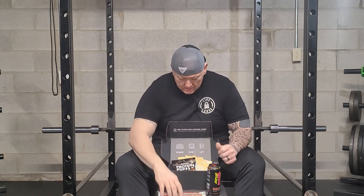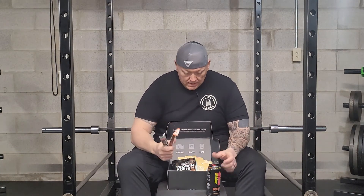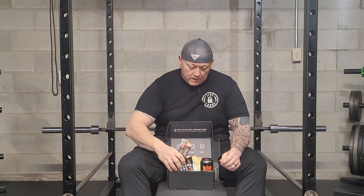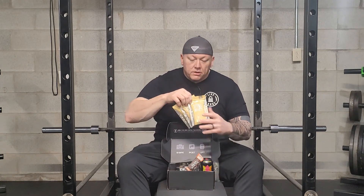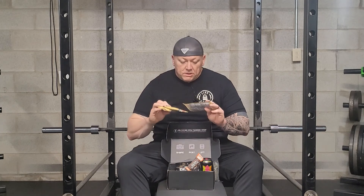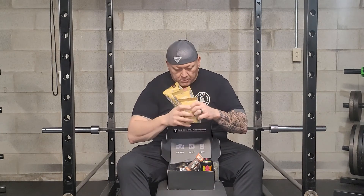So here's this month's Lift Box. I actually like this one — I like the ones with proteins, beef sticks, chicken sticks, stuff like that. That's something I really get into. I'm not a huge fan of protein powder, which I know I should be. These are chocolate, vanilla, and strawberry.